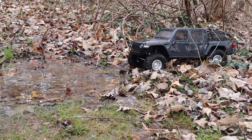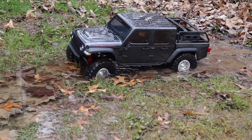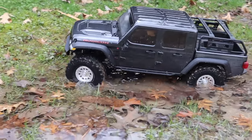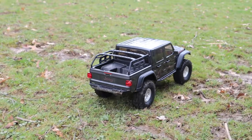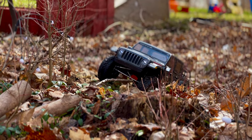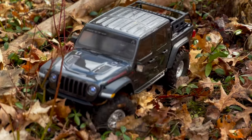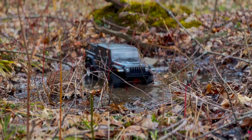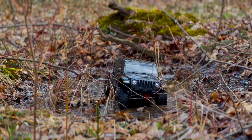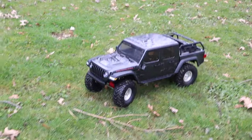All right, guys, through the puddle — this one looks deep. Let's see. Oh my gosh, that is a deep puddle. There's another one right here. Look at the tires — they're all muddy. I absolutely love this thing. It's so sick.